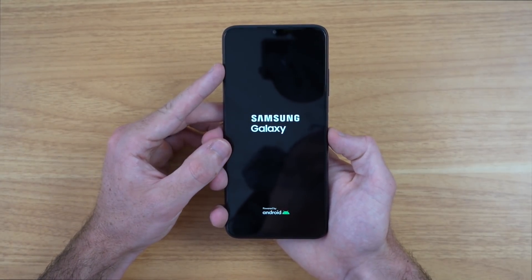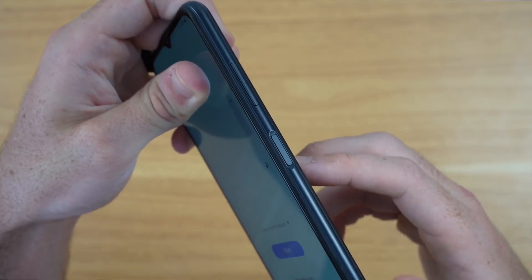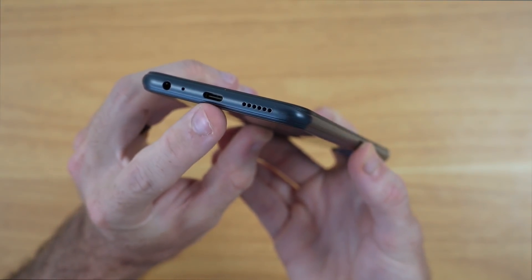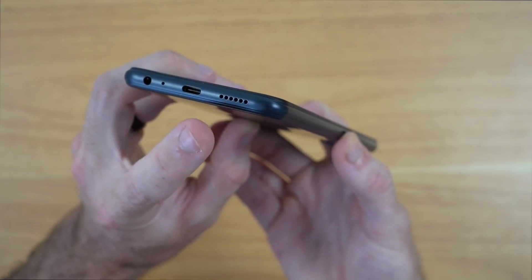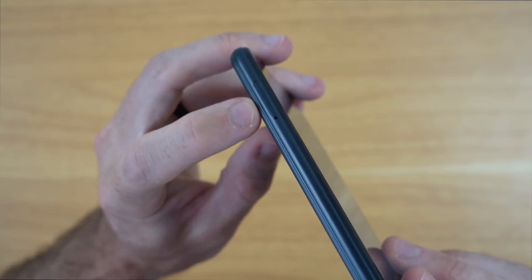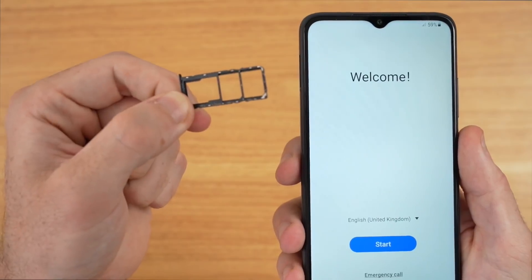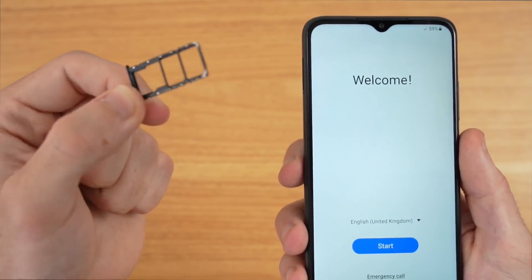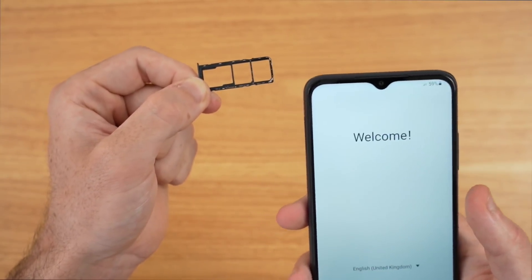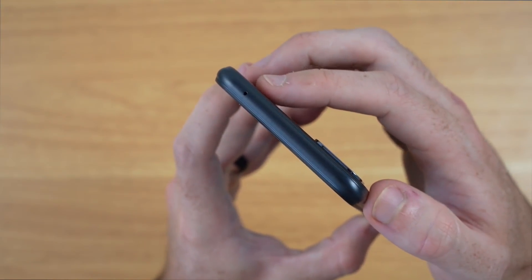While we boot up the A22 5G, let's do a quick tour. Starting on the right-hand side, we have our volume rockers towards the top and then in the middle we have our fingerprint sensor. On the bottom, we have a headphone jack, a mic, a Type-C port with 15-watt charging capability, and a single bottom-firing speaker. On the left side we have our SIM tray, which has a dual SIM setup in addition to a microSD card slot capable of up to one terabyte of additional storage — one of those little things I love about these A series phones. On the top, we just have one mic.